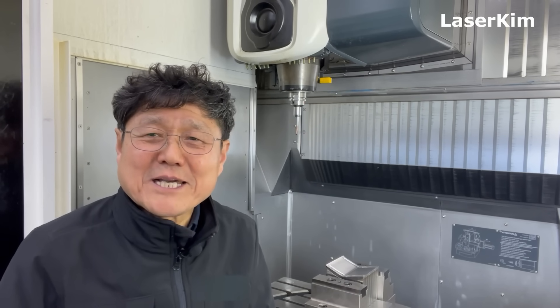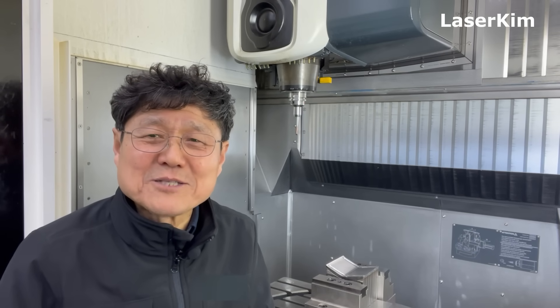Hello ladies and gentlemen. This is the Laser CAM special channel for the ED hybrid additive manufacturing technology. Today this video is going to show you mold repair.